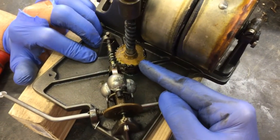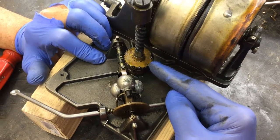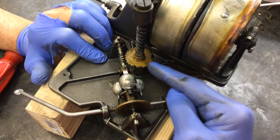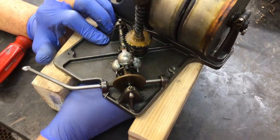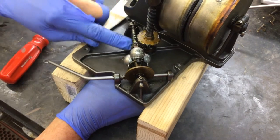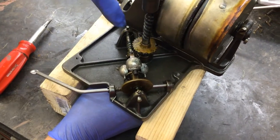This drive gear is key to your phonograph — you don't want to damage it. There are two ways to do this: you can loosen the screw and push this down.